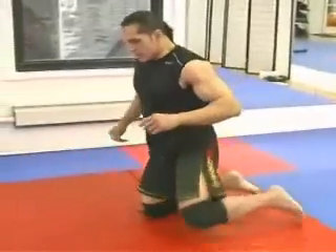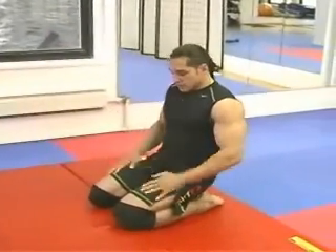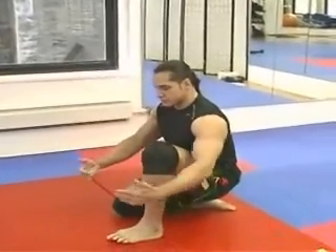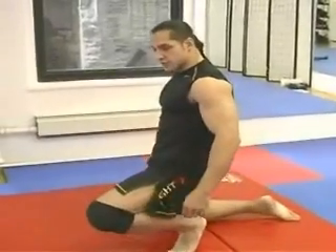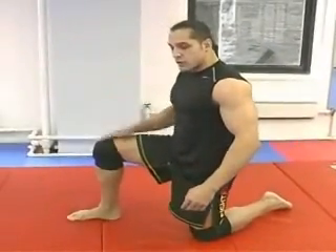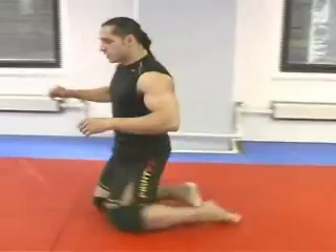master first how to do the right positioning with your foot and your knees. From this position, you thrust your hips forward, land, and bring your upper leg up.